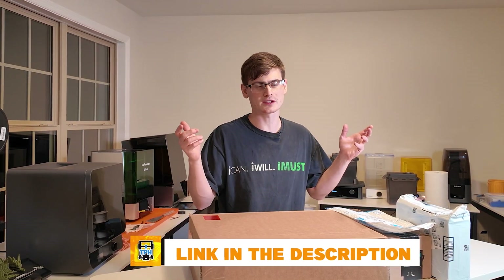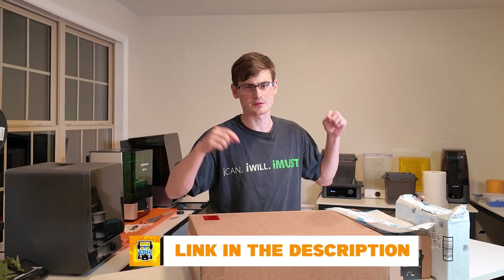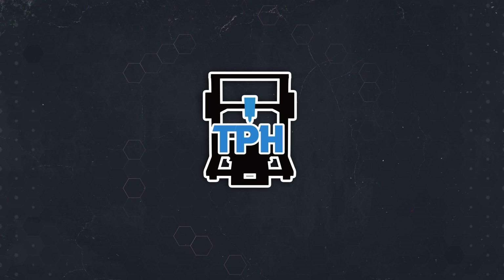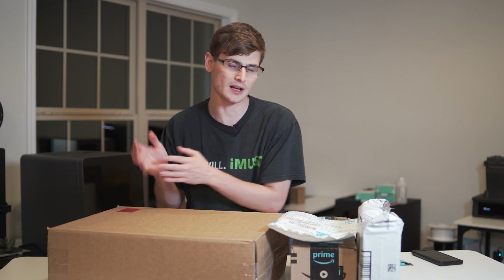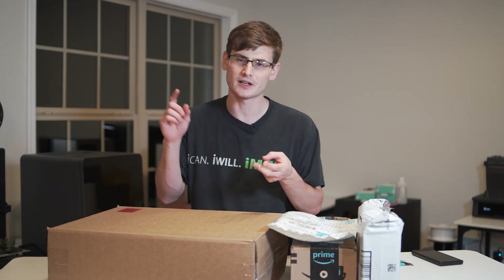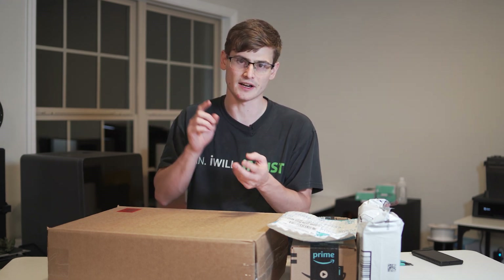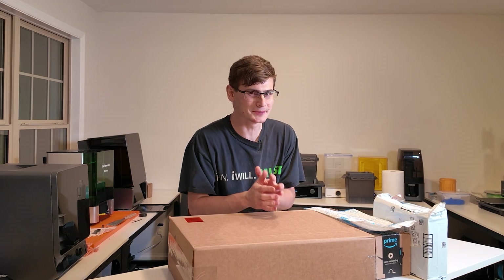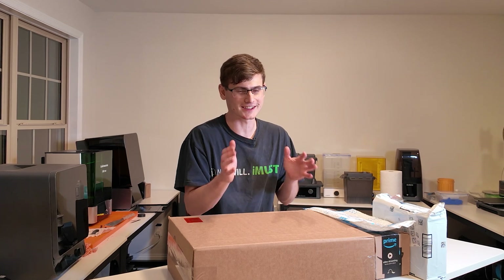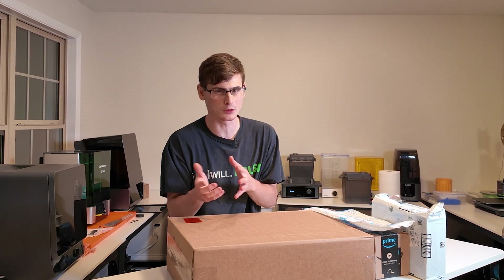I've got some links in the description down below. Prime Day is over so I can't give you those deals anymore, but I'm gonna tell you the price that I paid and the price it actually is right now, so you can decide whether you want to buy it now or wait until it gets discounted again. I kind of forgot some of the things I bought, even though I only ordered them two days ago.